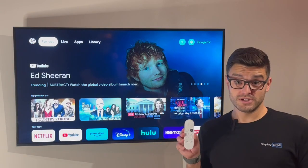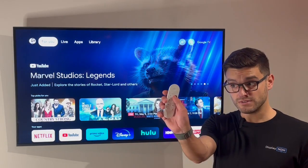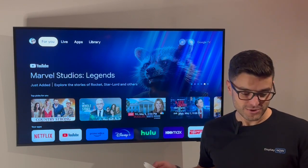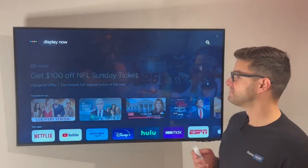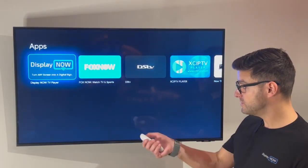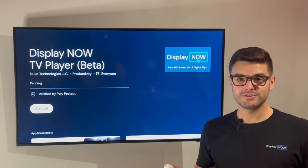To turn this into a digital sign, we're going to download the DisplayNow TV Player app. It's as simple as hitting this voice command button, or you can search for the DisplayNow TV Player app as well. Make sure you say 'app' at the end, otherwise it's going to give you incorrect results. So we're going to download and install the app. It takes just a minute to do that.